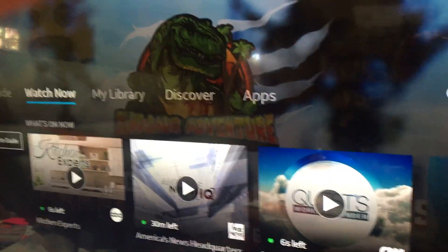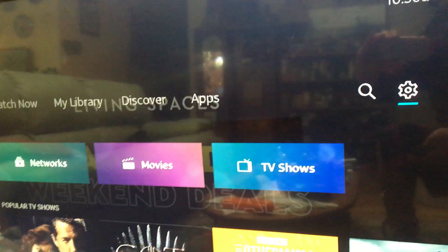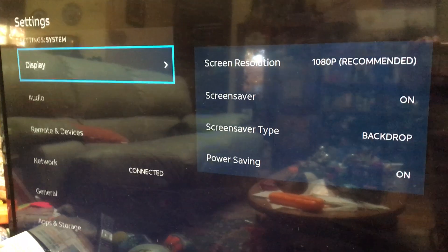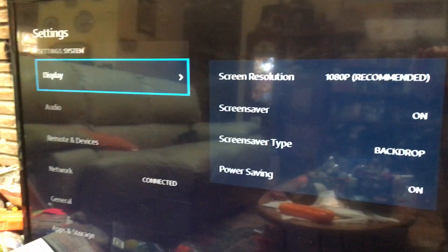Go all the way to the right into settings, then go to system, then go over to audio. Let me do that slower so you can see it — go over to the right, then over to audio.